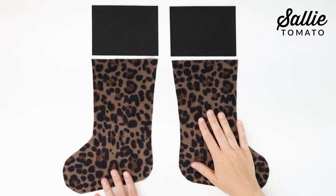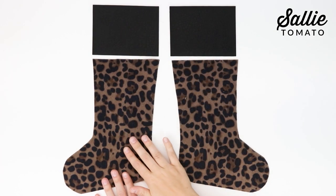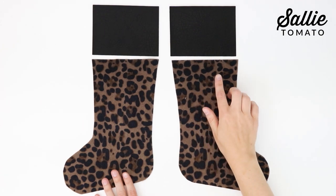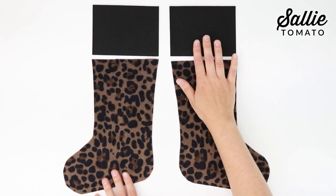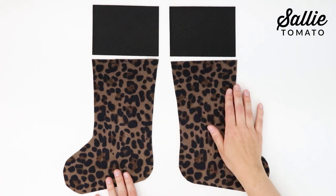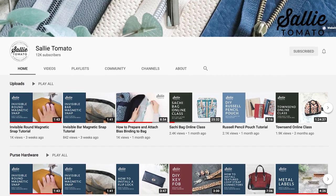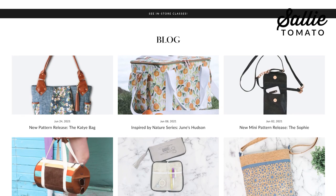The first step is to embellish the main panel and the cuff. Skip to the next section of directions if you don't wish to add any embellishments to your main panel or cuff piece. Start by adding any embroidery, applique, quilting, rhinestones, ribbons, or whatever you like to the main panels or cuff using your desired method. Visit our YouTube channel for tips on adding embroidery, applique, and other embellishments, and also check out our blog for other tips and creative ideas.